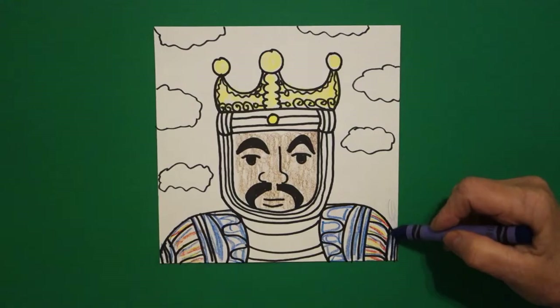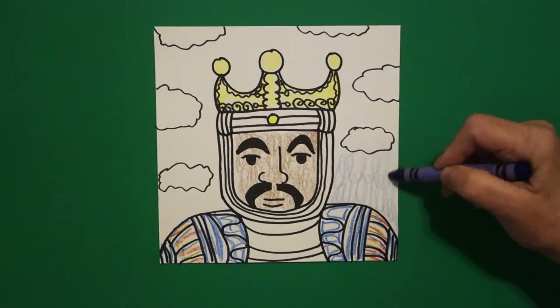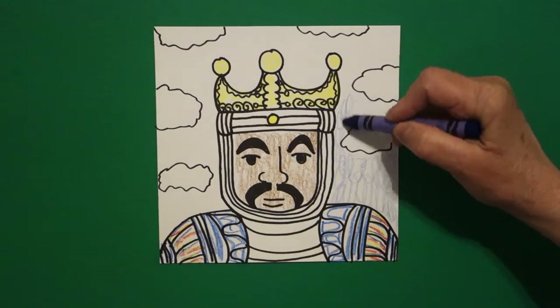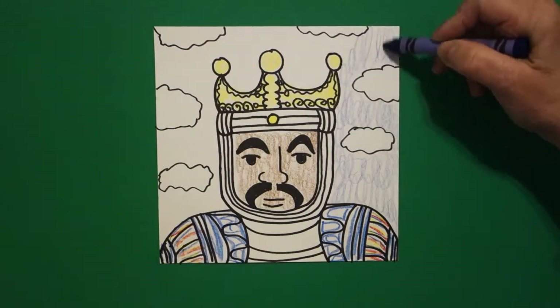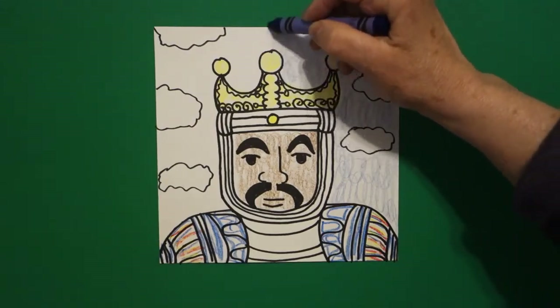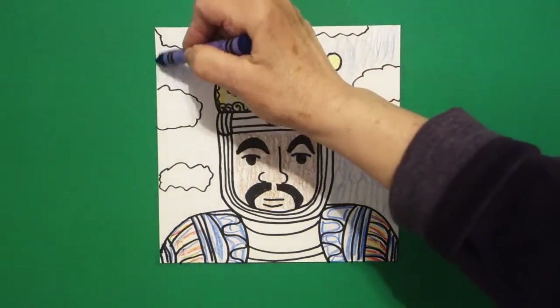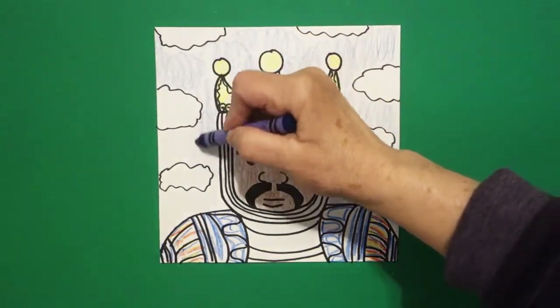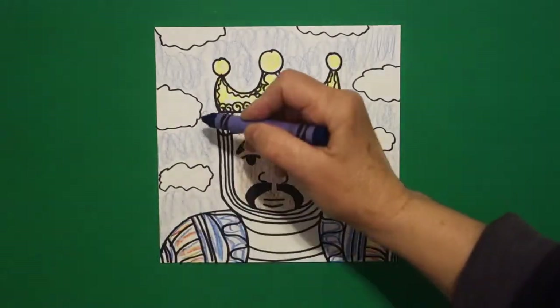The background — I'm going to fill in the whole entire background with a very light blue. I'm doing a loop-de-loop, which is around and around, so I don't kill my hands from trying to color. Stay away from your clouds — you want those to stay white. Bring the blue all the way up and all the way down so that he pops and so do the clouds.